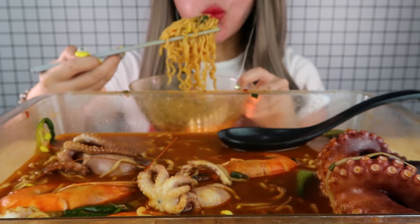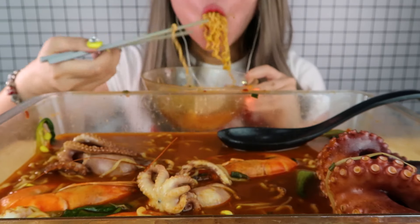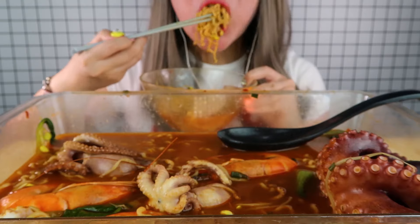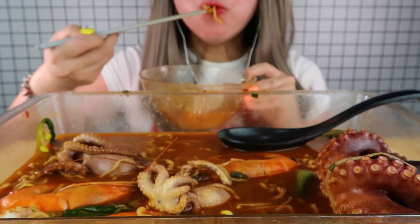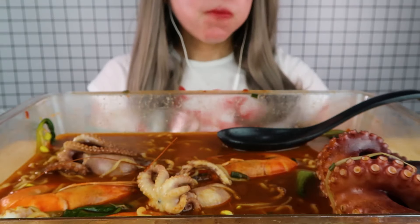This is the taste of the animal — you can eat it. If you eat it, it's a good taste. It's so delicious.